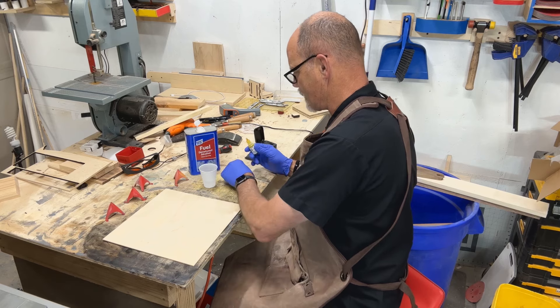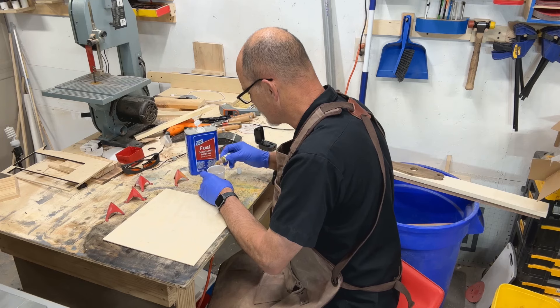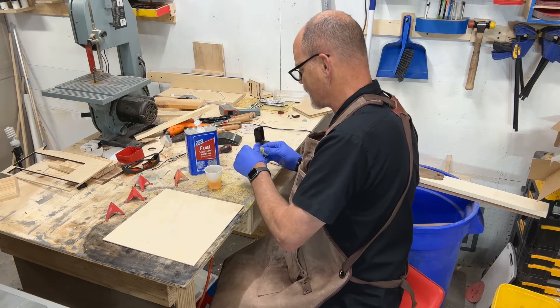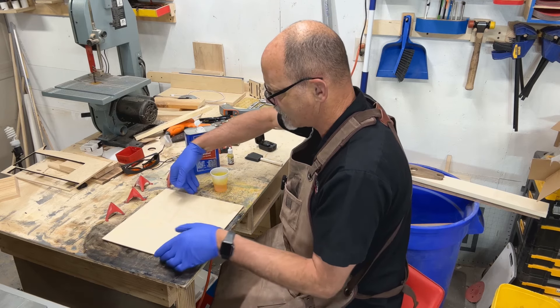I'm just gonna shake that up a little bit. I'm going to put dye in until I get a really solid color. Whatever ends up in this glass will be weaker once I spread it out on the wood, so I'm hoping to get a vibrant yellow on the wood.